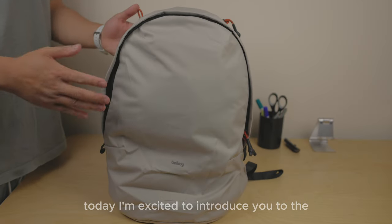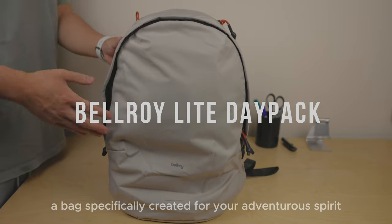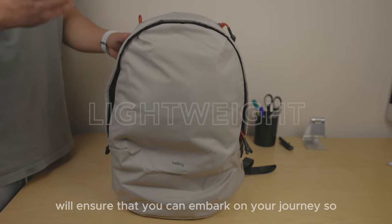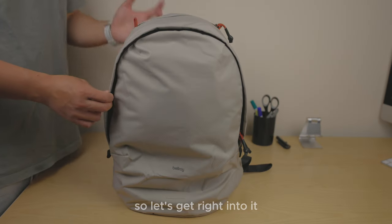Welcome back everyone. Today I'm excited to introduce you to the Bellroy Light Daypack, a bag specifically created for your adventurous spirit. This lightweight backpack will ensure that you can embark on your journeys without being weighed down. So let's get right into it.